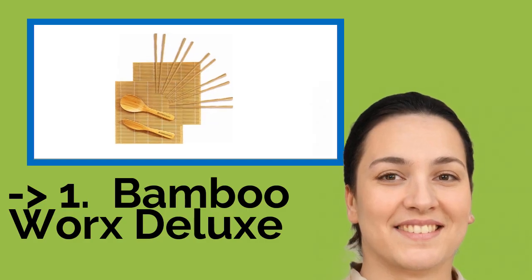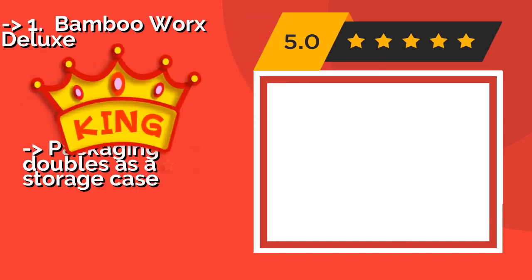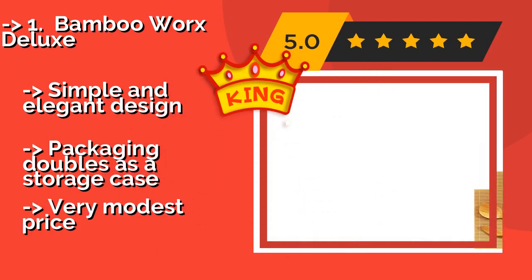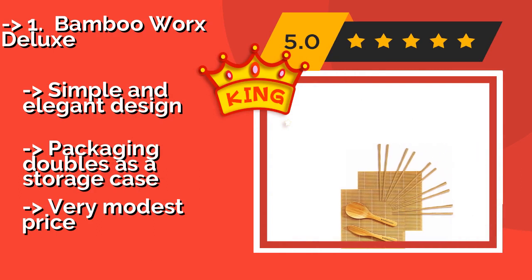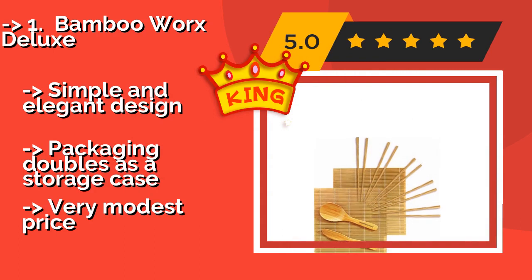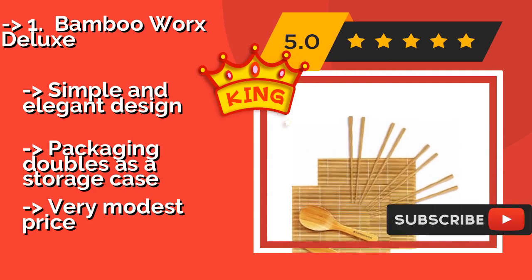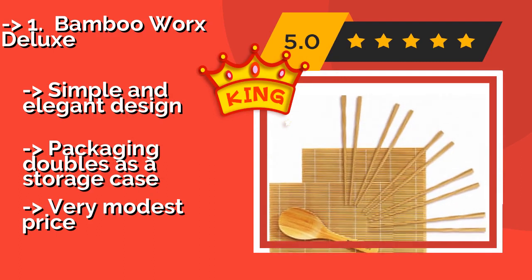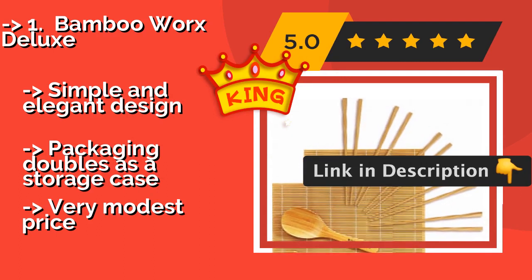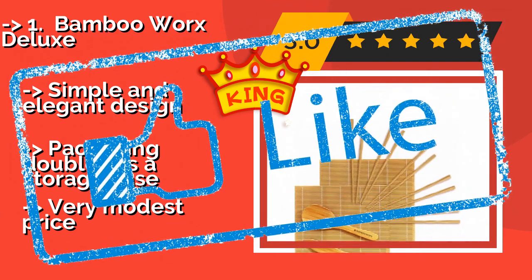And the best of the best is the Bamboo Works Deluxe. The Bamboo Works Deluxe, about $7, comes with two mats, one paddle, and a spreader, all made from high-quality materials. It's easy to clean using soap and water and can last forever, as long as it's rubbed with mineral oil from time to time. Simple and elegant design, and the packaging doubles as a storage case — all at a very modest price.